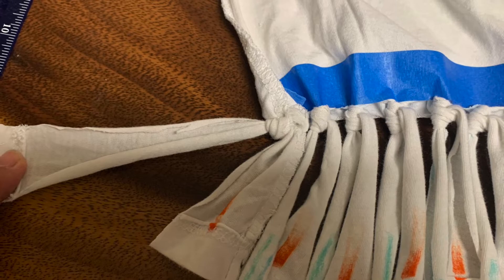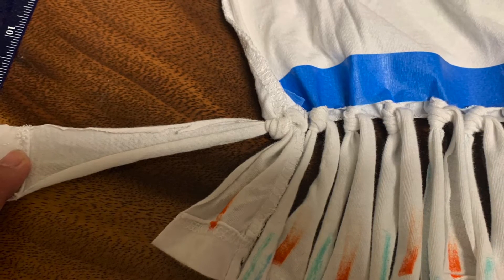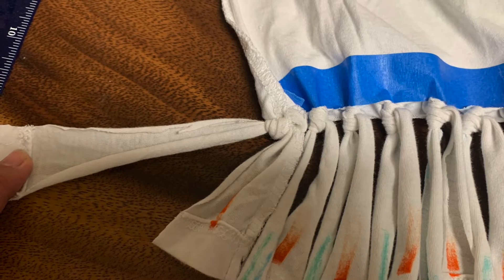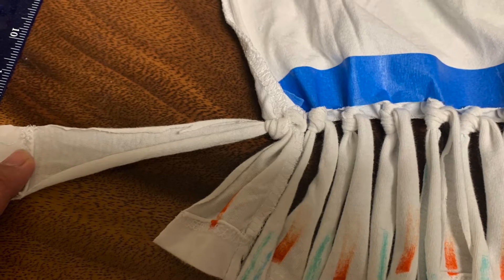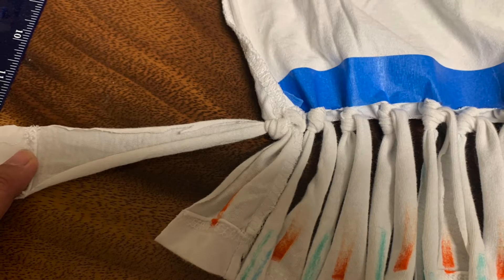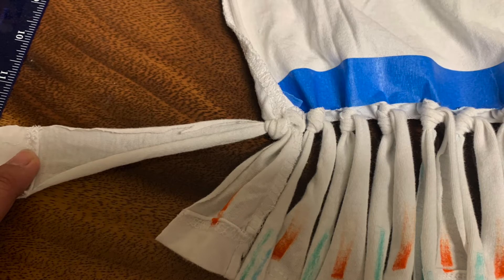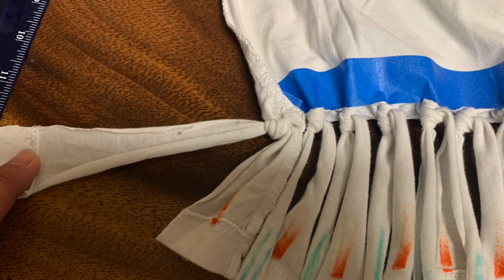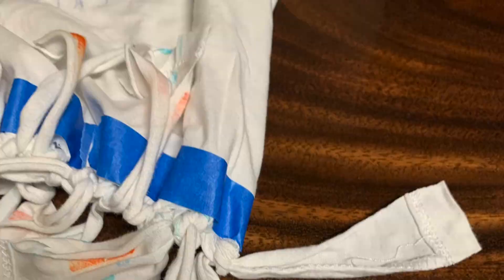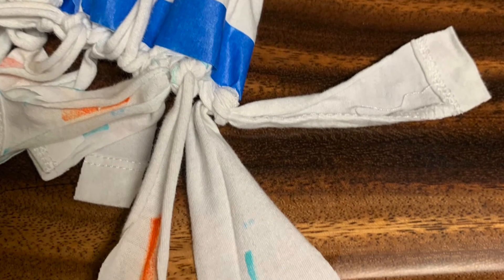Starting with the first strip, leave it on the side. From the second strip onward, mark them alternating orange, blue, orange, blue, orange, blue, all the way down to the second-to-last strip. So the only two strips without color are your first and your last strip.